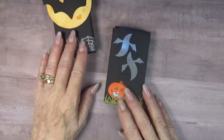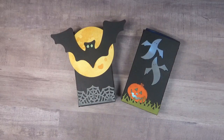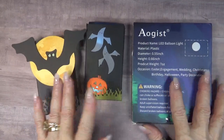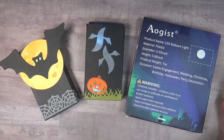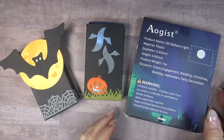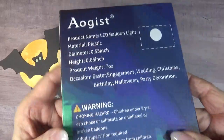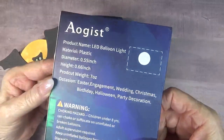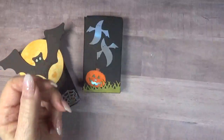Now you may have noticed something a little different about these boxes, and that's the fun part — they light up! I learned about these fun little lights when I was watching a YouTube video. They're called LED balloon lights. I ordered them from Amazon. It was $10 for this box and there's a hundred lights in it. They're just the cutest darn thing you ever saw.